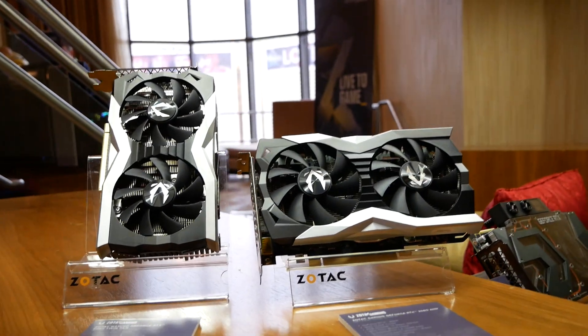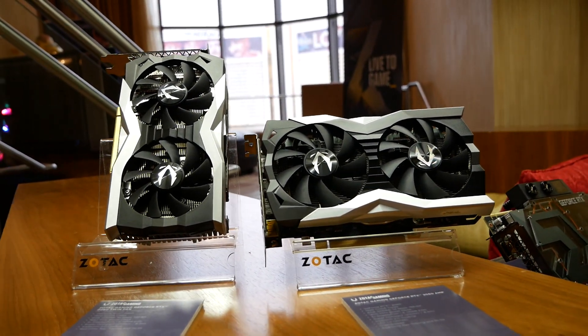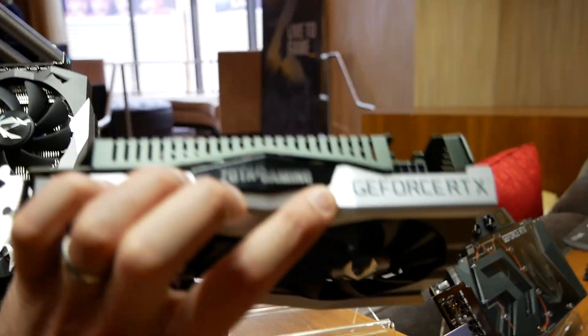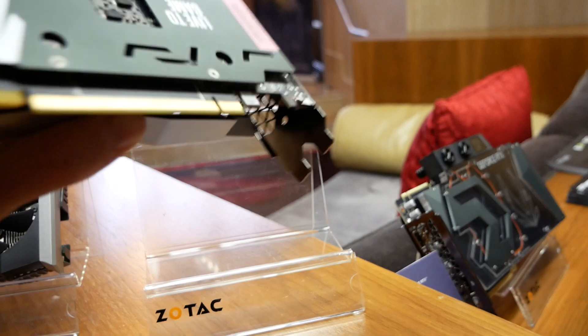The only difference between these two cards is one is factory overclocked, and the AMP will have the Zotec Gaming logo on the top, LED lit in white, whereas the Twin Fan version would not have LED lighting at all.